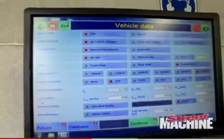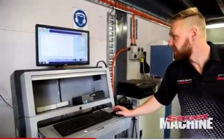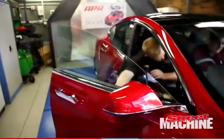My name's Tim Willis, I'm the service manager and dyno operator here at BWA Auto. With a conventional car we build power and torque as we build RPM. This is completely the opposite way where we've got all our power and all our torque right from the get-go — that was the main difference. So the power curve is stacked at the start and it doesn't build, it kind of drops off.